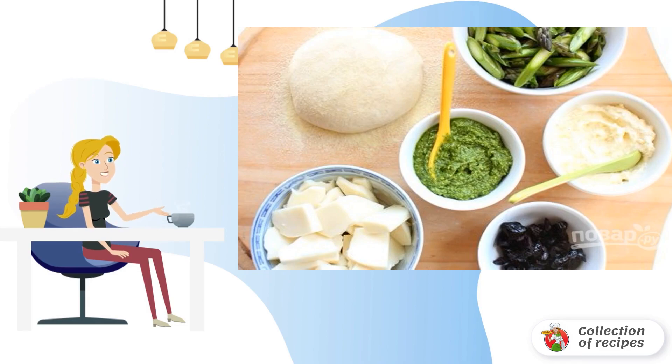Step 3: Wash the asparagus, remove the ends and cut into small pieces. When the dough has come up and all the ingredients are ready, you can start assembling the pizza with asparagus and pesto sauce.